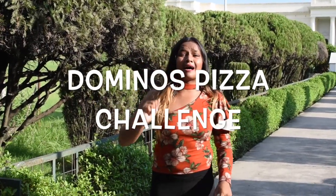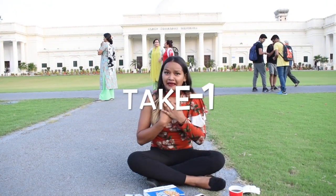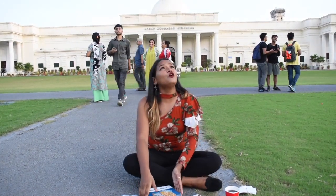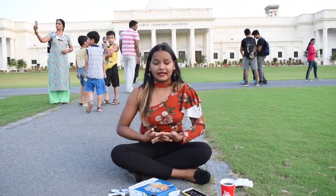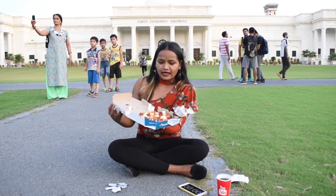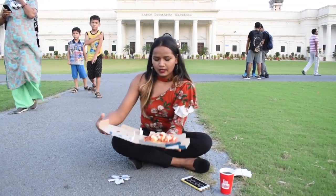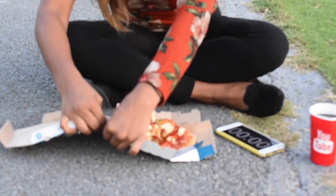So guys, aaj ka pizza jo hum khane wale hai wo hai Aussie Barbecue Veg Pizza. This is what the pizza looks like, and we are going to start quickly because I am excited for this challenge.